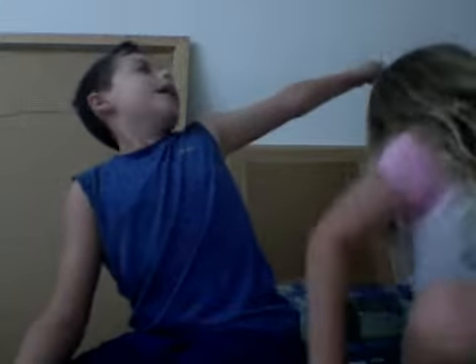My name is Landon. And I'm Farrah. And we're Cousins for Life. We're making a YouTube video.